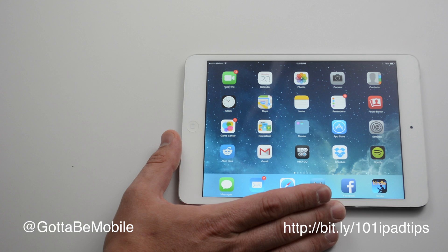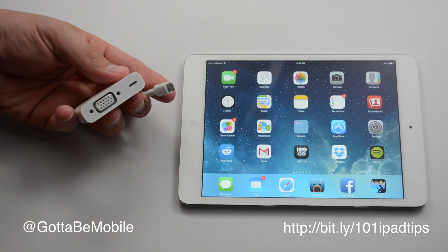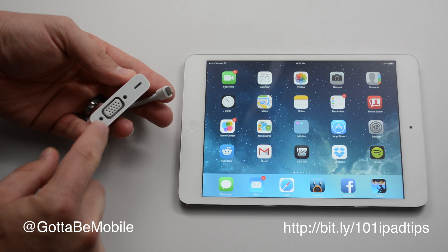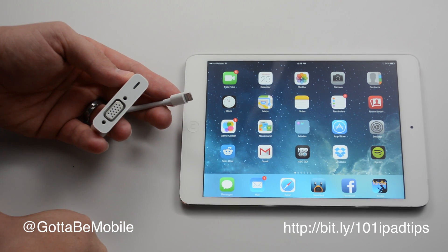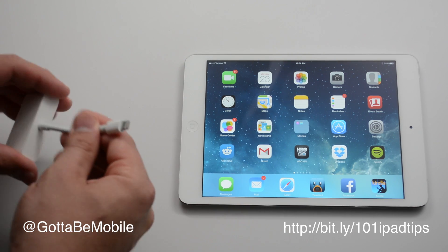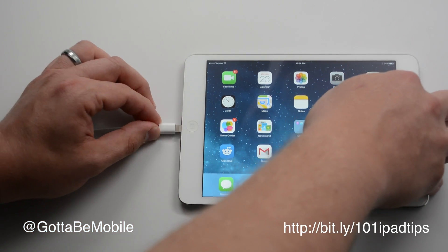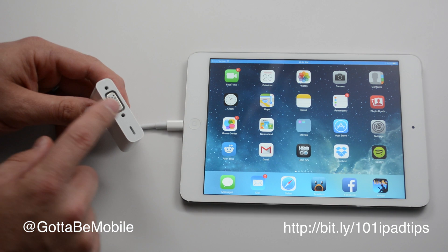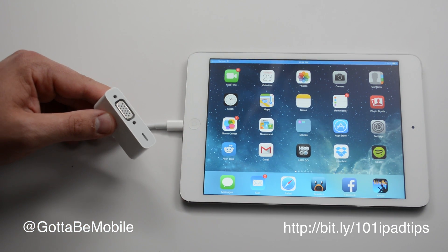If you don't have an HDMI port, say you want to connect it to a monitor or something like that, you can buy this small adapter which gives you a VGA connection, which some HDTVs have and most monitors also have. Basically you do the same thing — you plug that into the bottom, plug your VGA cable in, and you also have a port for charging.